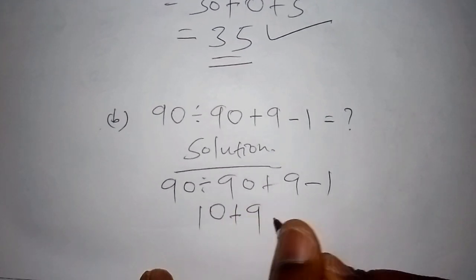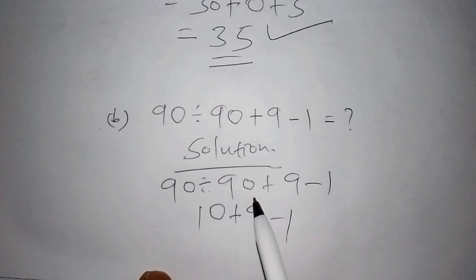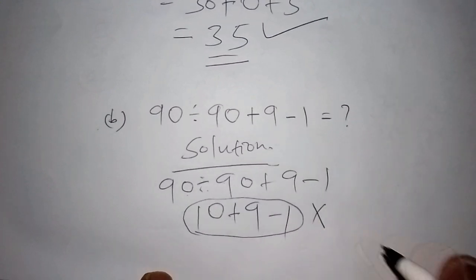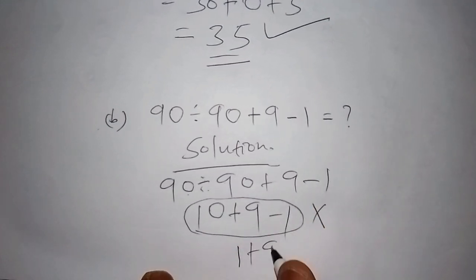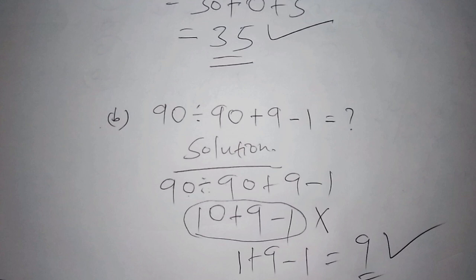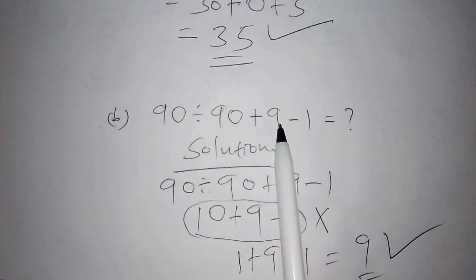Be careful not to confuse 90 divided by 90 with 90 divided by 9. 90 divided by 90 is 1, not 10. So we have 1 plus 9, which is 10, then 10 minus 1 — the correct answer is 9. Always start with the division, and don't mistake the 90 in the denominator for a 9.